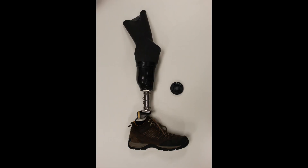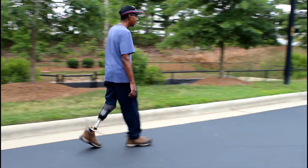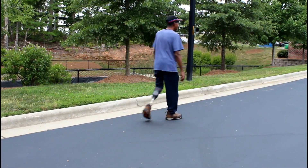It is worth noting that no prosthetic system is perfect and no single system works for everyone. With that said, for people who expect to be long-term active prosthetic users, suction is one of the best systems.